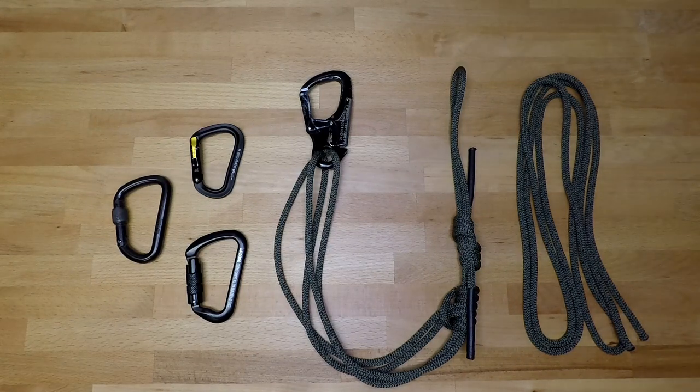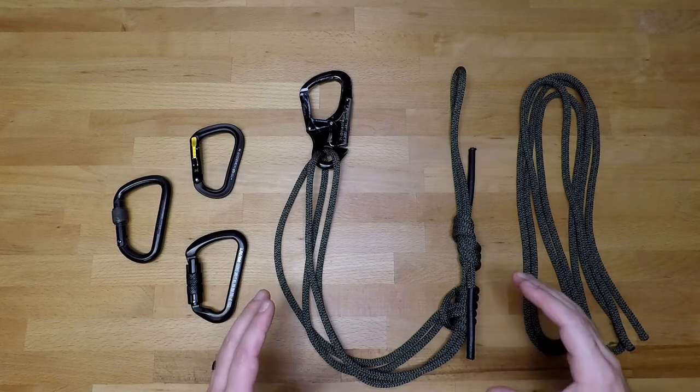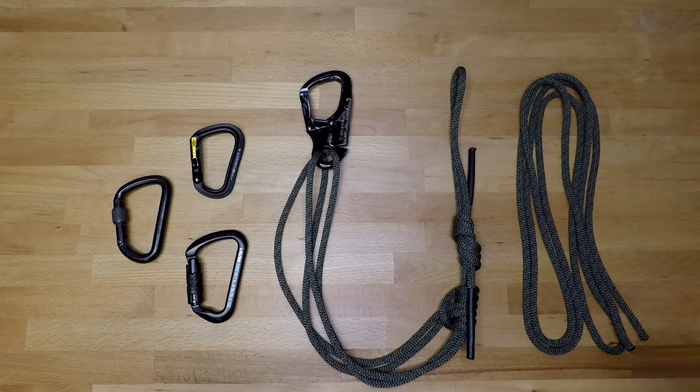Welcome back to another money-saving gear hack and how-to. In this video we're going to be going over the setup and configuration of the prusik purcell safety lanyard and drag line.